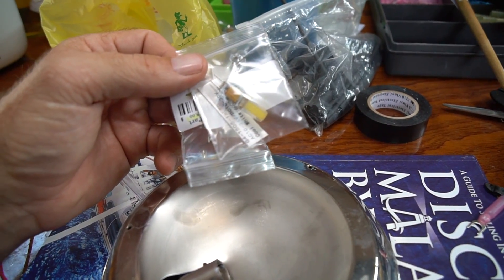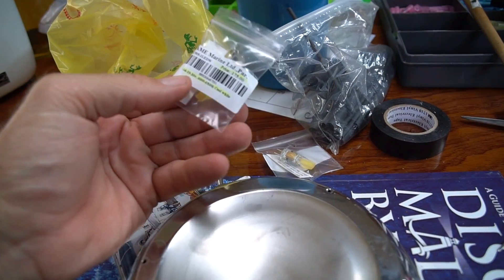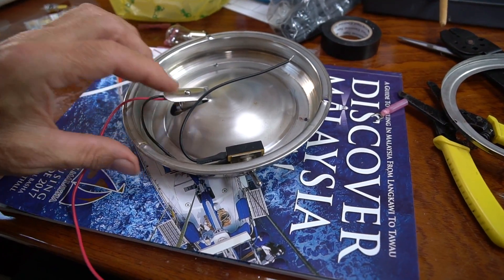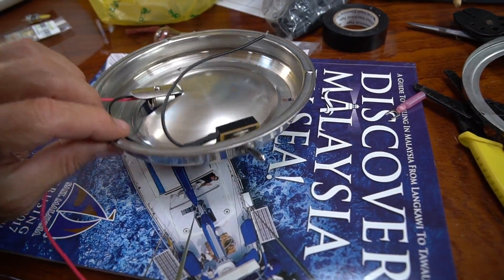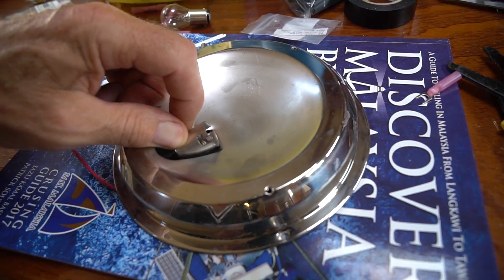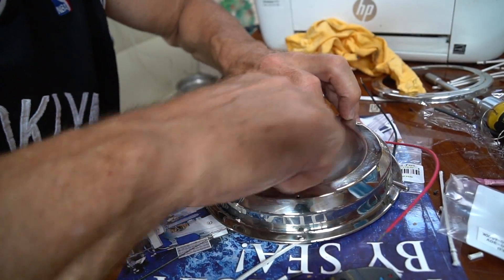We're going to take these bulbs here and put them in series, so each one will only see 12 volts even though we bought 10 to 30 volt bulbs. This one here actually looks pretty good — all the wiring looks good, there are no wires that have been damaged. So the first thing we'll do is take this part out.